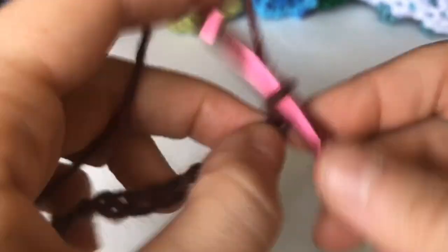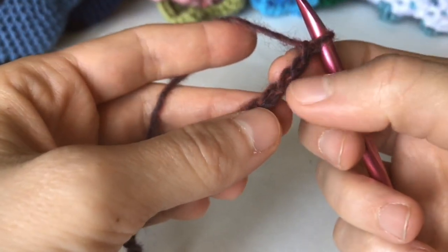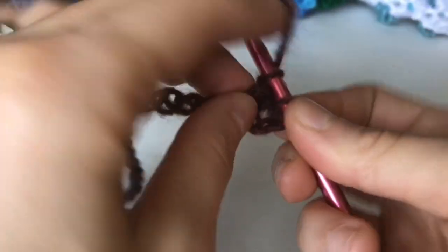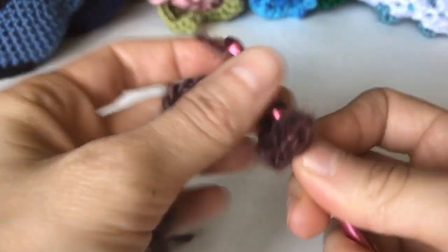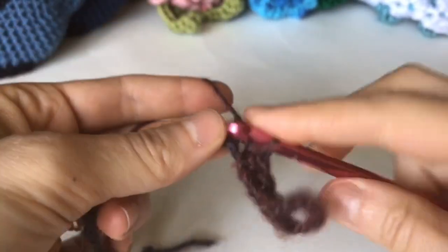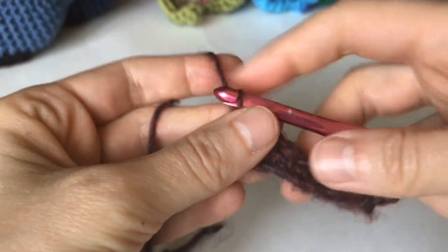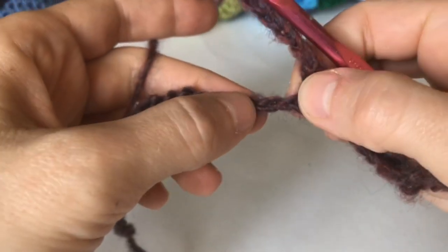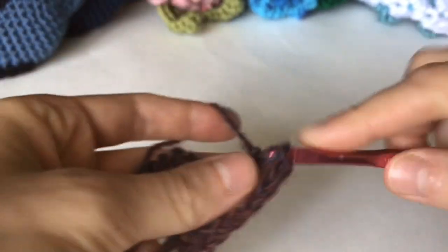Chain 92, then chain 5, single crochet in the eighth stitch from the hook, single crochet in the next six chains. Then chain 5, skip two chains, single crochet in the next seven chains.